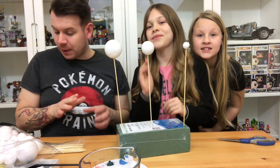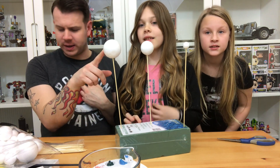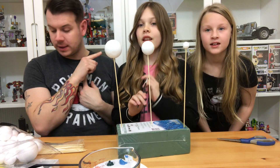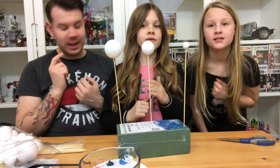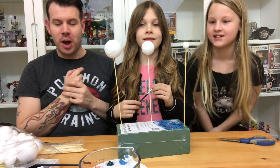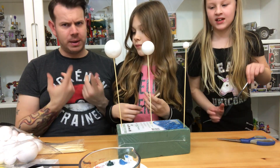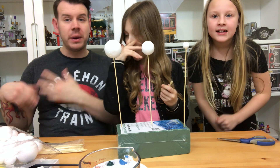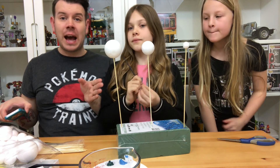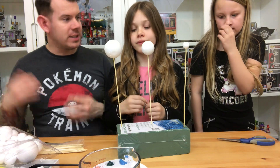We've got our planets ready to go. I'm going to do the Sun which is the biggest one. Sky, you're doing Earth, and Imi you're doing tiny little Mercury. So Imi's going to paint Mercury, Sky's going to paint Earth, and I'm going to paint the Sun. This is kind of how they're going to be displayed when we have our base ready. Let's crack on and get these painted.